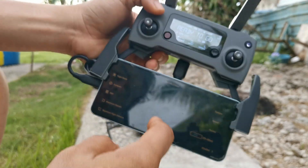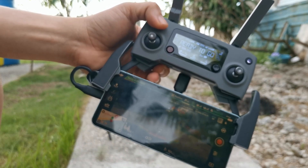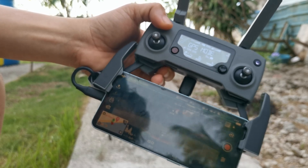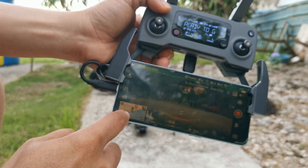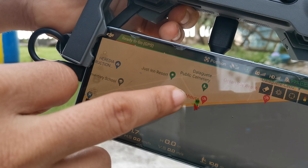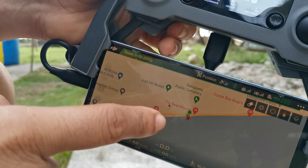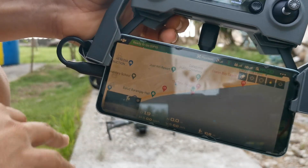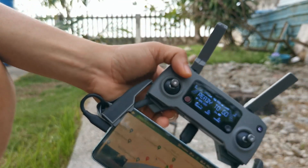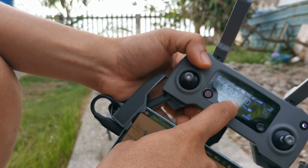I'm flying in GPS mode, making sure that the number of satellites is more than 12 — though 10 is enough for me. Make sure the home point is already updated, so the H marker is where you are, ensuring the drone will return to its launch place. That's basically the pre-flight preparation in flight mode — we are already in GPS mode.